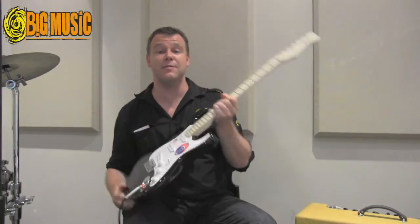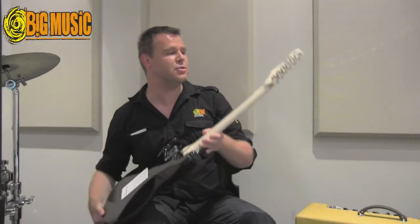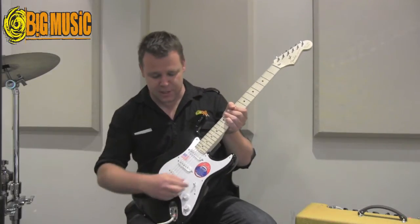It has a gorgeous V maple neck, which is very comfortable to play. It's based on vintage specs, so you've got the vintage clues and tuners, with modern upgrades like your three noiseless pickups here.